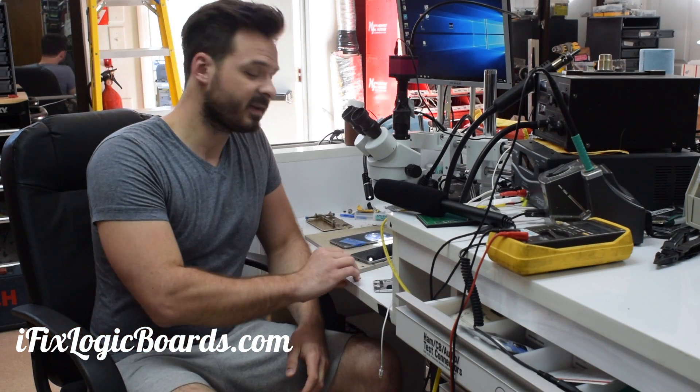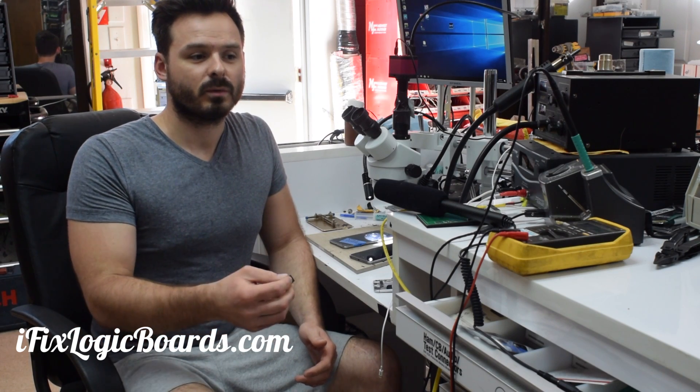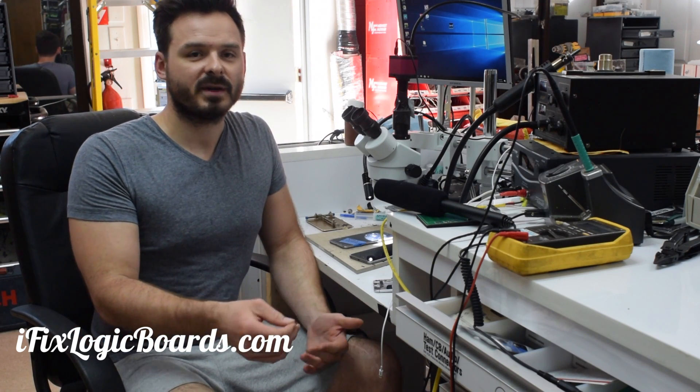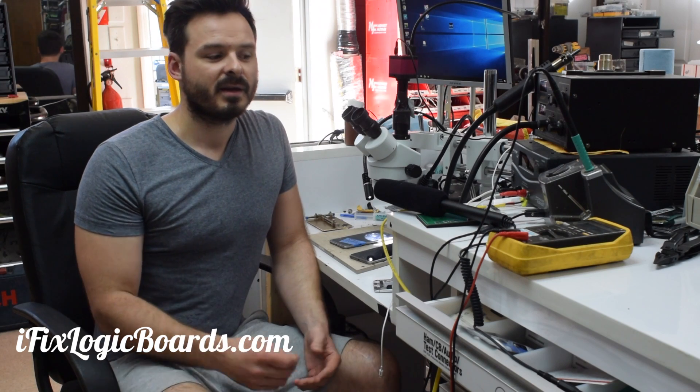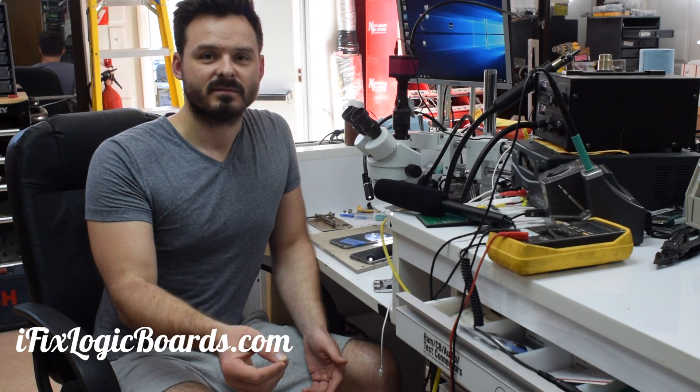That's my opinion — leave a comment and let me know what you think. I think fixing your board is better than paying Apple $150, which funny enough they're probably still making money on, and they're not really fixing it — they're just giving you a band-aid. I'll catch you later.